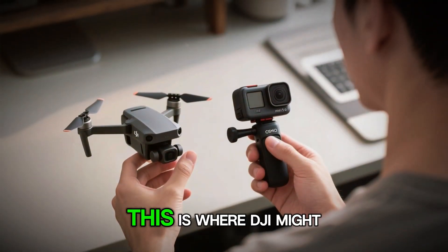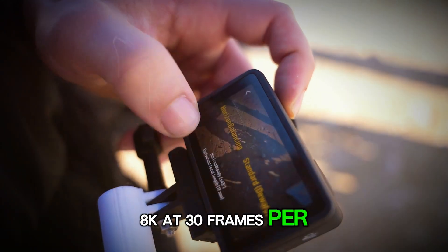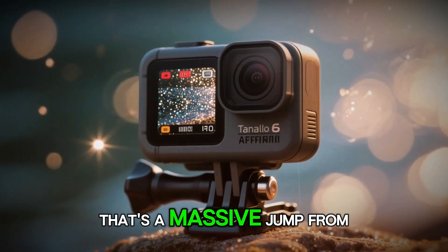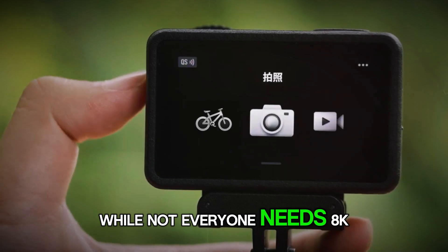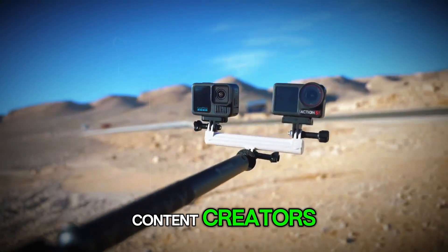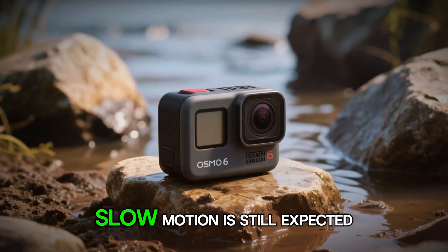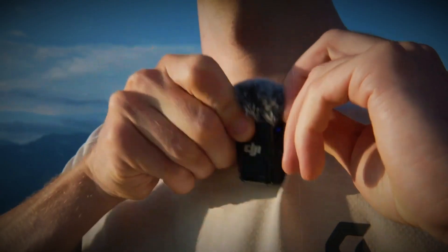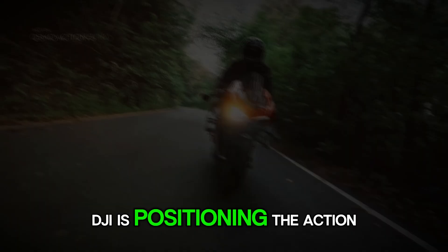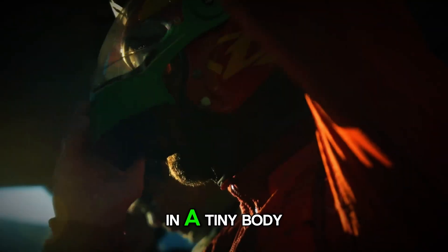Video-wise, this is where DJI might just shake up the industry. The Action 6 could record 8K at 30 frames per second — a massive jump from the Action 5 Pro's 4K at 120 FPS. And while not everyone needs 8K, it offers incredible flexibility for content creators. You can crop, reframe, or downsample to 4K for sharper results. Slow motion is still expected to stick around with buttery smooth 4K at 120 FPS. Combined with that bigger sensor, DJI is positioning the Action 6 as not just an action cam, but a serious filmmaking tool in a tiny body.